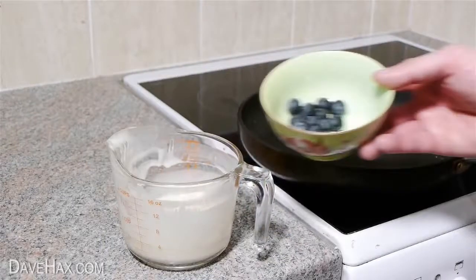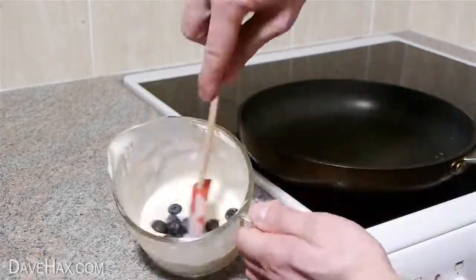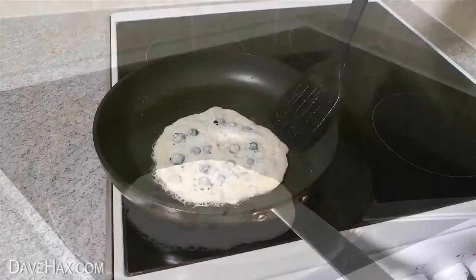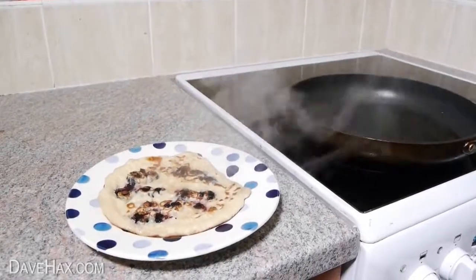To make blueberry style pancakes, add some blueberries to the mixture and give it a good stir. Then pour some into the pan and cook as normal. Add some butter or syrup as you like.